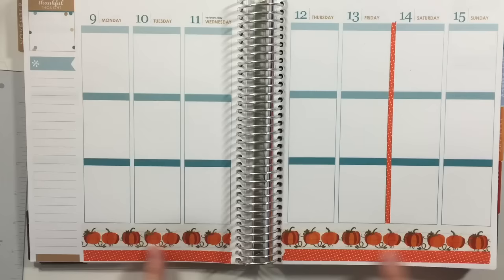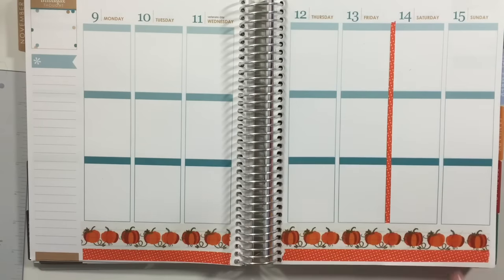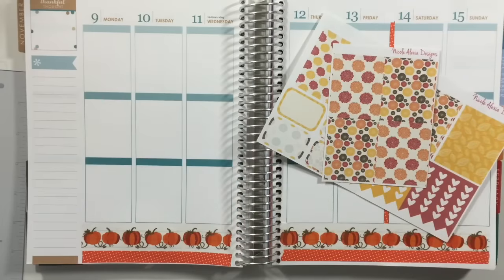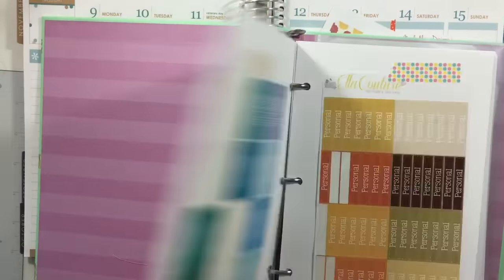My washi tape is down. I put the gold foil pumpkin and then the orange polka dot underneath it, and then I took my paper trimmer and trimmed the orange one down to divide up my week from the weekend. I'm gonna go in now and put down the full box stickers on the middle section, my checklist up at the top.